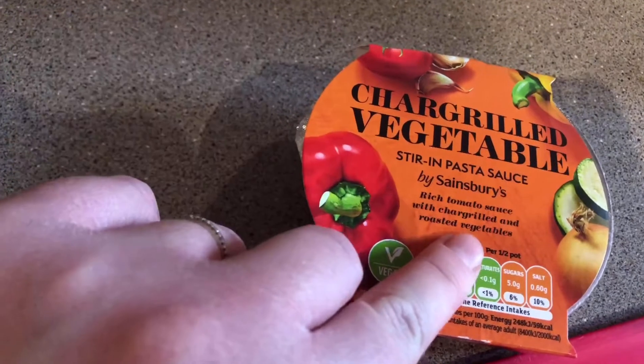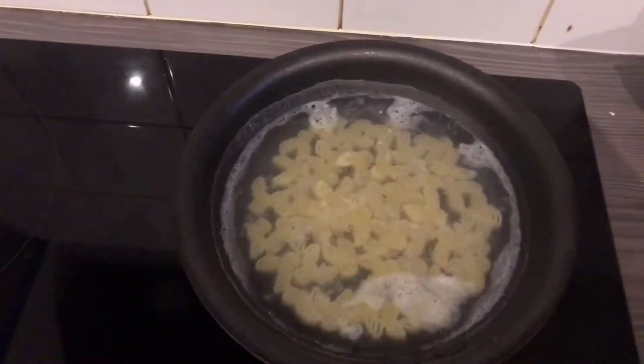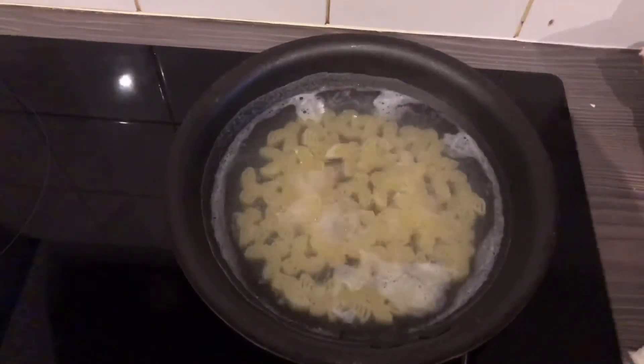I thought I'd quickly show you this stirring pasta sauce — I thought it was really good because it's got lots of hidden veg in it, and she absolutely loves this meal.